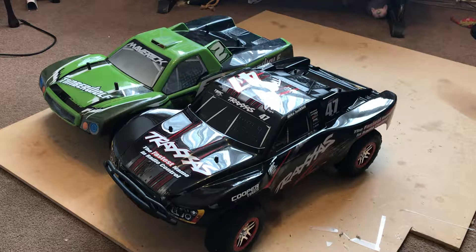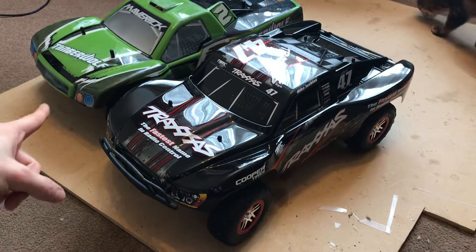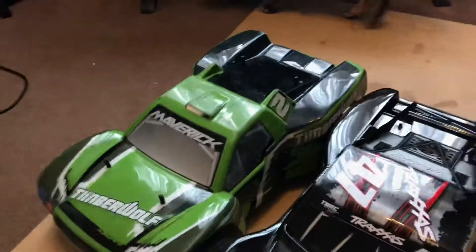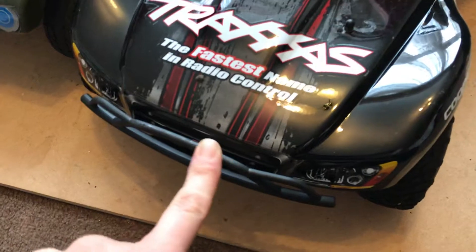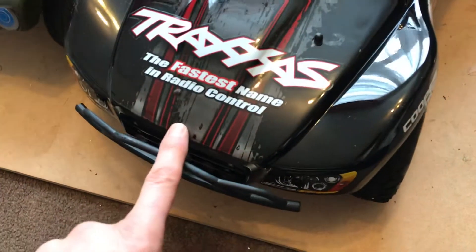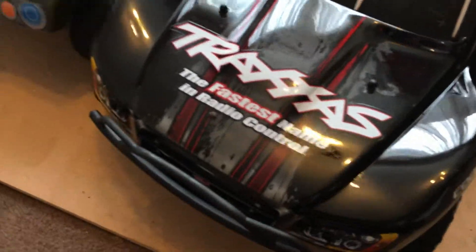Hello everyone, welcome back. Today I'm going to compare a few differences between my Traxxas Slash and my Maverick Timberwolf — totally unrehearsed, something I noticed earlier. On the body shell, the Slash seems to come down and tuck in behind the bumper at the front, whereas on the Maverick it seems to go over the bumper. Not sure which is better — perhaps it's better to let the bumper take the impact rather than the body shell.